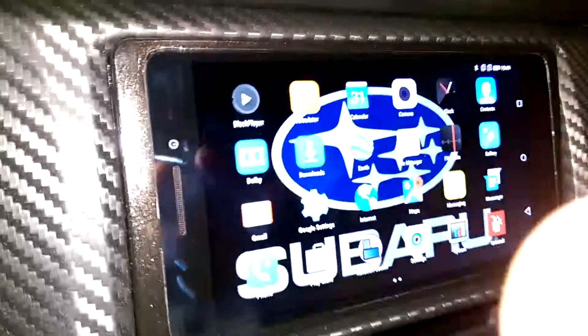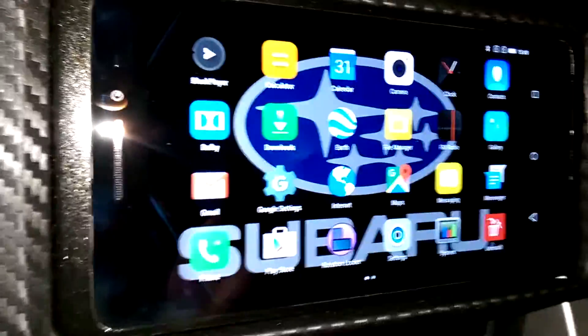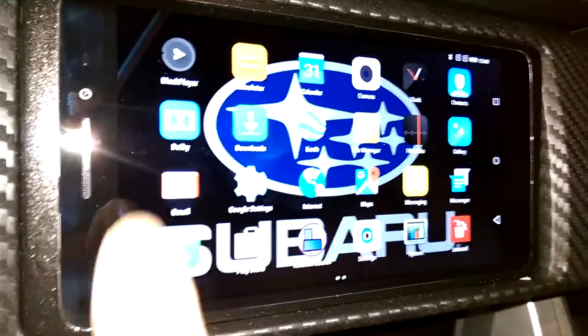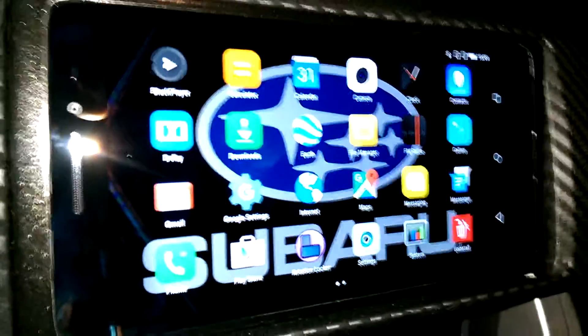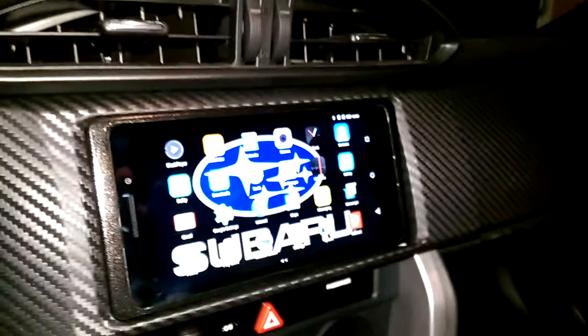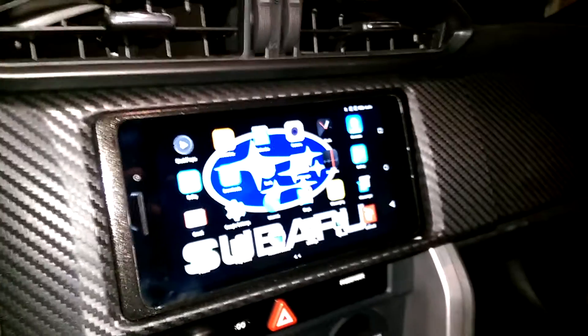The flash shows all the fingerprints, but if I turn off the flash during normal driving — especially in the dark — there are no visible fingerprints. It's a very nice tablet for this purpose and should be quite a fun project. Thank you for watching and have a good holiday.